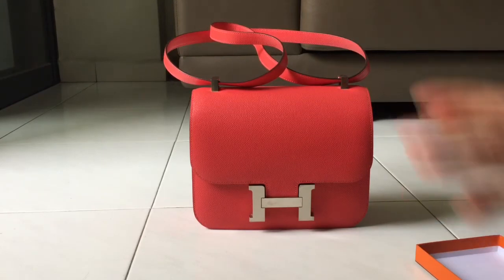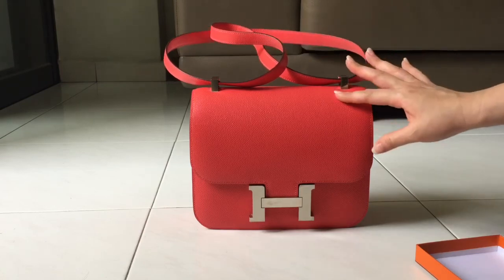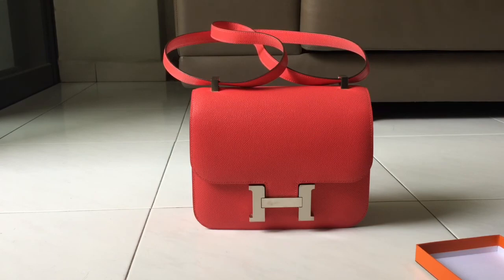That's all I have for you guys today. I hope this video is useful to anyone looking to purchase the Constance 24. I'll see you soon in my next video — bye!